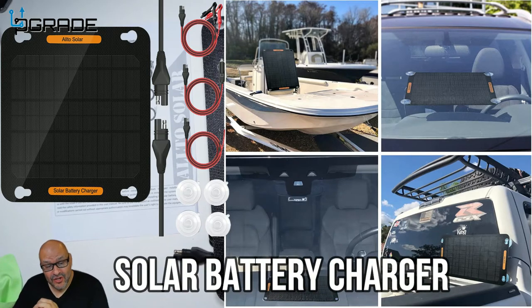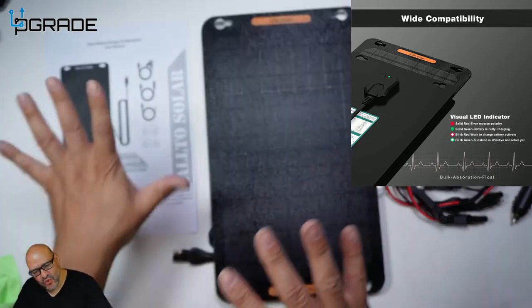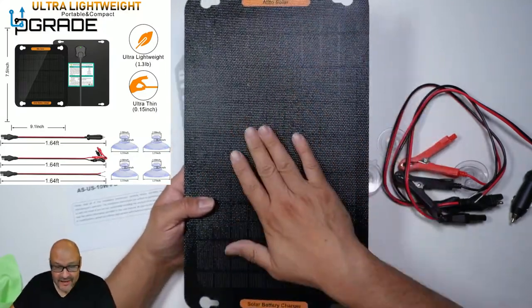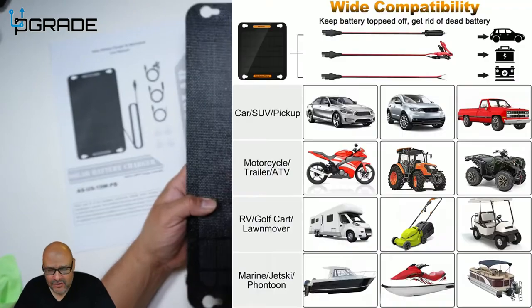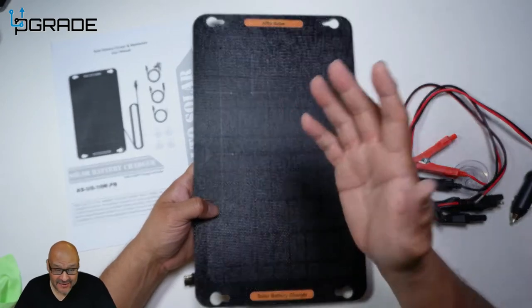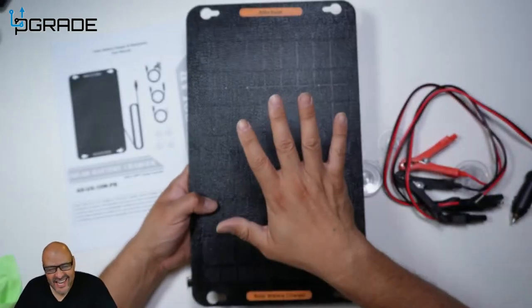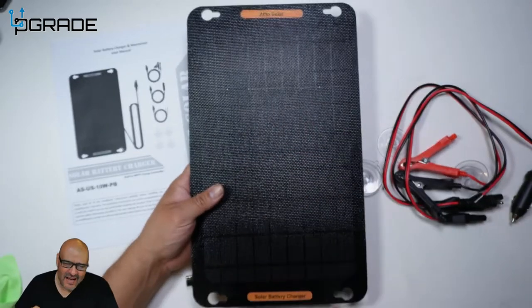Today we're going to look at a solar battery charger. They give you the instructions and the actual system itself. Now, this is not compatible with every single unit, so read the instructions prior to use. It's mostly for vehicles, RVs, cars, and batteries. I've seen it on yachts, boats, and RVs — it's a great item.